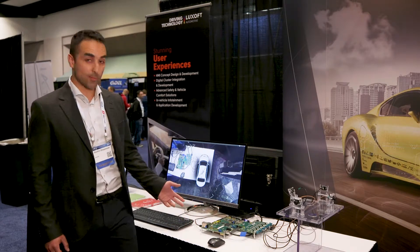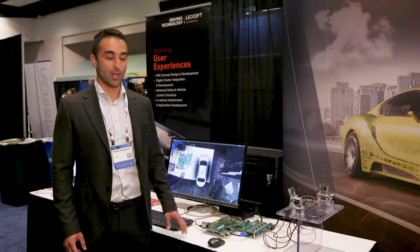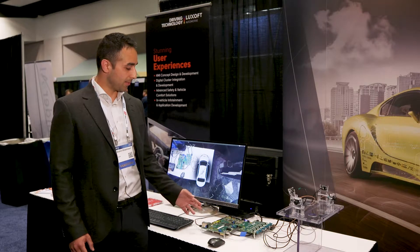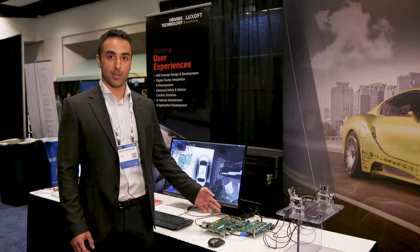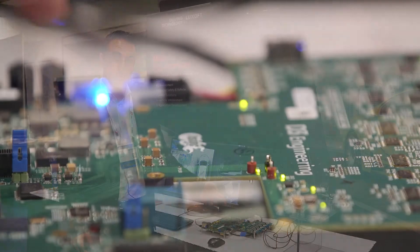This hardware is very flexible in terms of what kind of connectivity you can bring in. We have all the typical automotive interfaces such as CAN, LIN, FlexRay, Ethernet, and AVB, and in addition to that we can leverage the onboard FPGA to expand the board, like we've done here today with this add-on board from D3 Engineering.